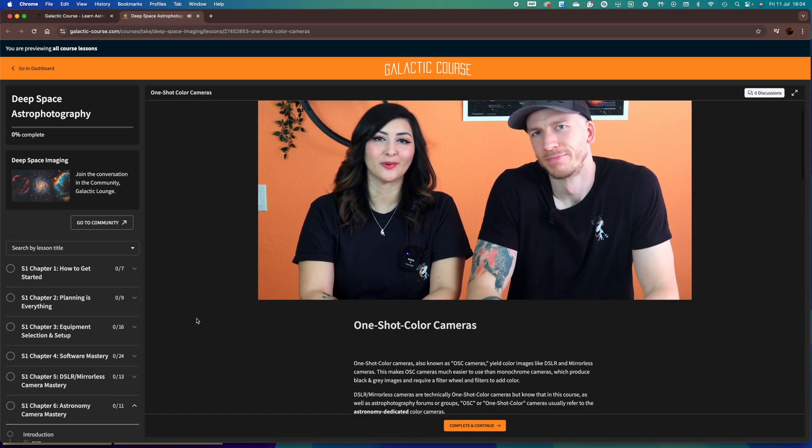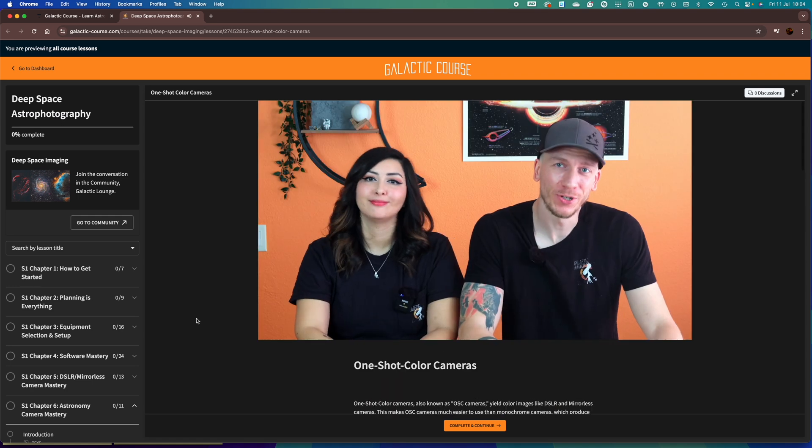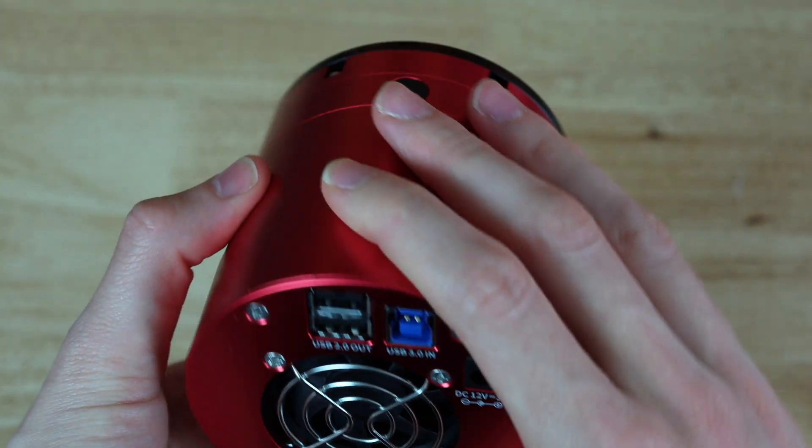Let's talk about one-shot color cameras. One-shot color cameras, which are usually just called OSC cameras, are cameras that produce color images. In very simple terms, the type of images you get out of OSC cameras are similar to DSLR and mirrorless cameras — fully colored images. This makes OSC cameras much less daunting than monochrome cameras, which produce only black and gray images. When it comes to astro forums and groups, the term OSC always refers to the cooled color cameras.